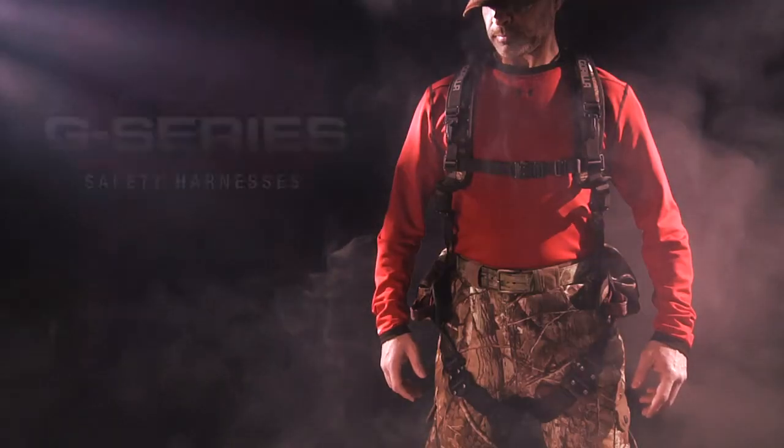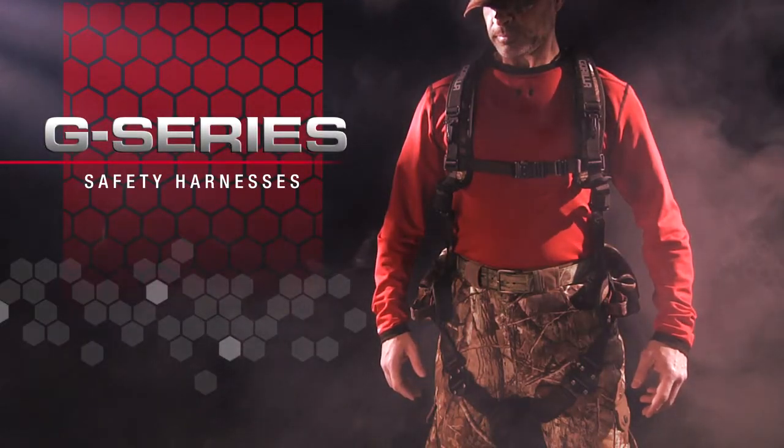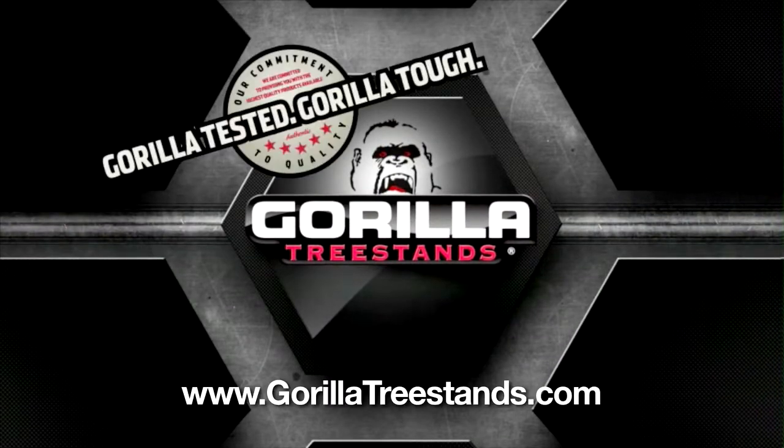The G-Series from Gorilla. Get it on. Gorilla tested. Gorilla tough.